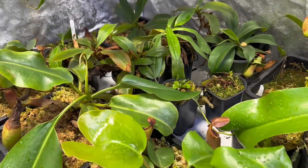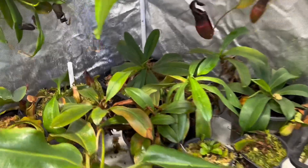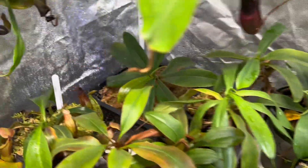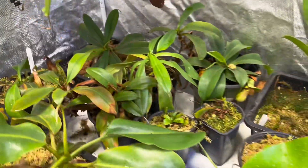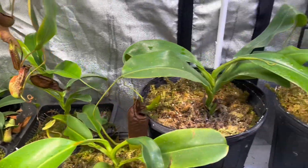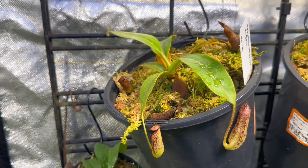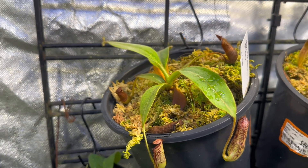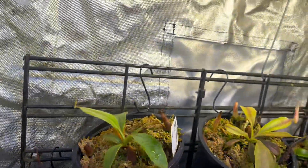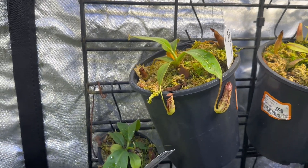If it's a hybrid, understand how the parents grow in the wild and how you can emulate that in your grow tent. For instance, this hybrid way back in the corner here is Sibionensis by Marilliana. It likes more of a shady area, so I've got it way back here. I didn't always have it there and the plant suffered, but since I've done that it has done very well. The Stenophylla I have here has done very well since the beginning — it's probably tripled in size within about two and a half months. It likes very high light, so I have it maybe a couple feet off of the light.